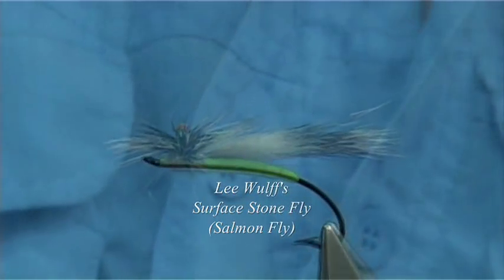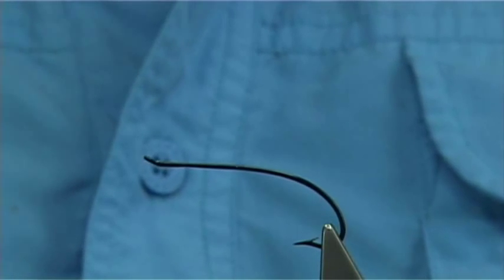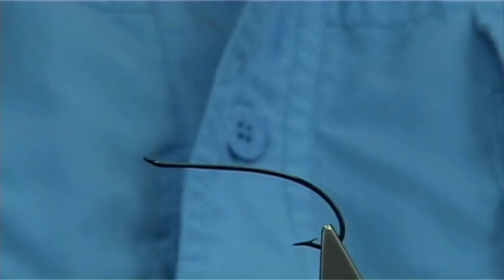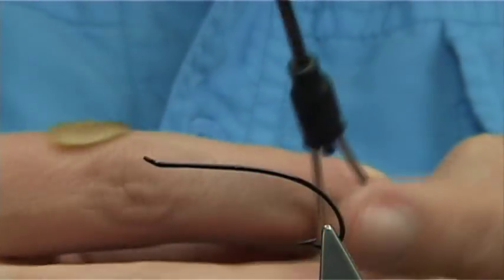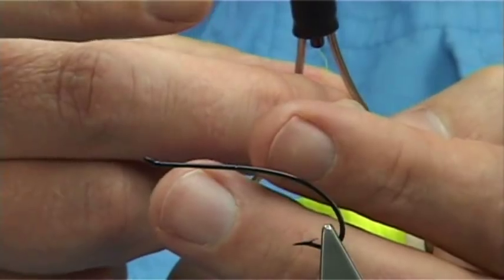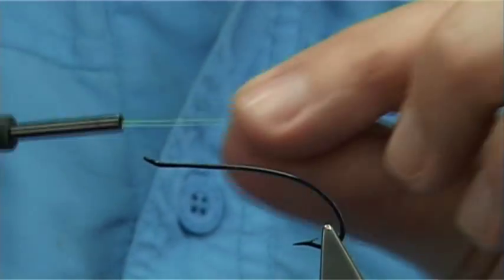I'm using a lightweight, low water hook — in this case it's a size 6. The thread I'm going to be using is a Danvos thread in Chartreuse 6-0. Just put it through the bobbin first. It's a nice bright colour — you can use whatever colour you like, but this is to enhance the colour of the actual fly that I'm tying.